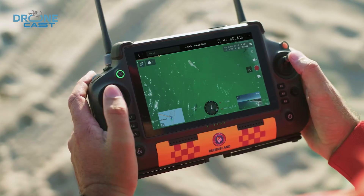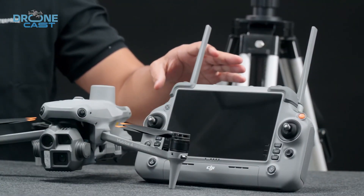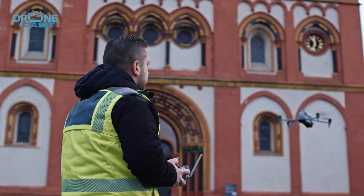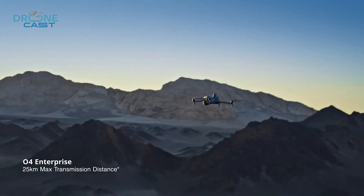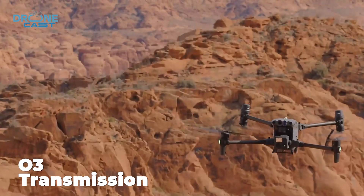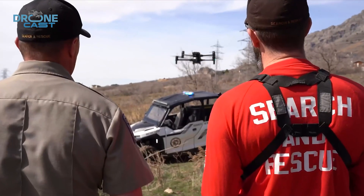As for remote controllers, both use the DJI RC+, but the 4T comes with the newer RC+, which brings a few improvements. In terms of image transmission, the 4T uses the upgraded DJI O4 Enterprise system, offering better range and stability, while the 30T runs on DJI O3 Enterprise. So if newer tech and portability matter to you, the 4T feels more modern and travel-friendly.